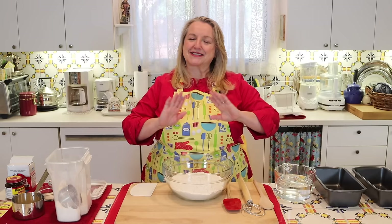Today I want to share with you a no-knead sandwich bread recipe. It makes a delicious, super soft bread and it's very easy to make and perfect for beginners.